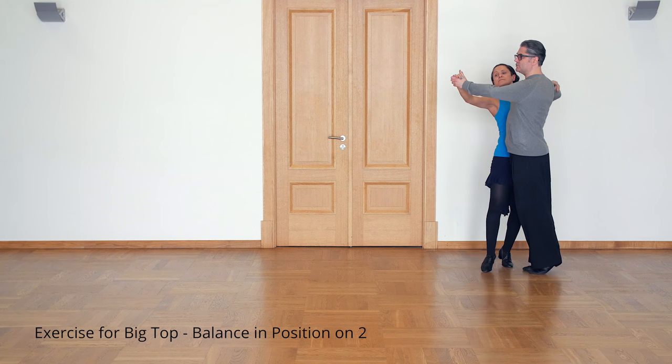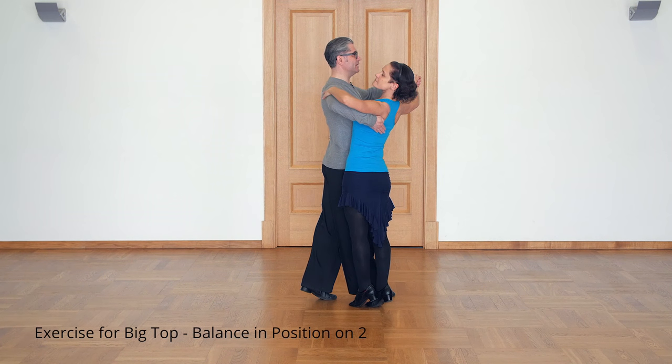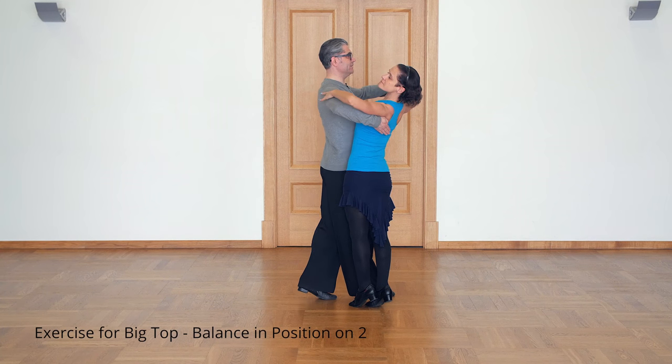One, two, three. One and two — and stop. Try to keep balance here. Very good.